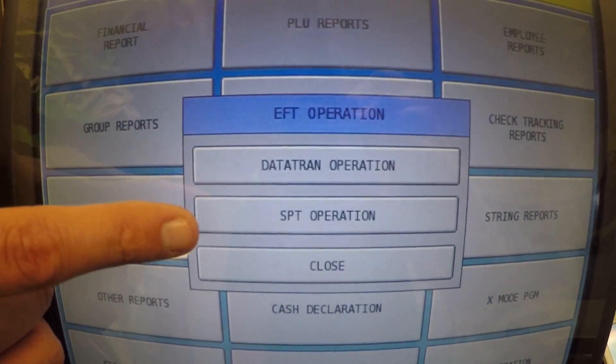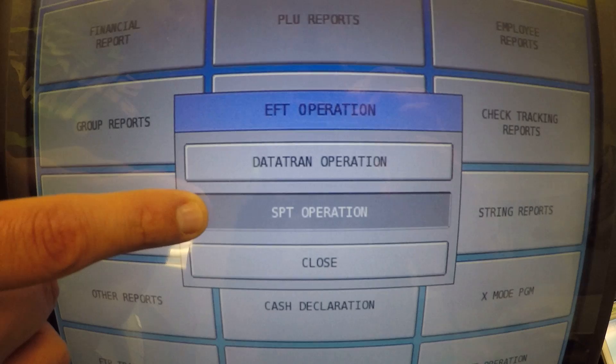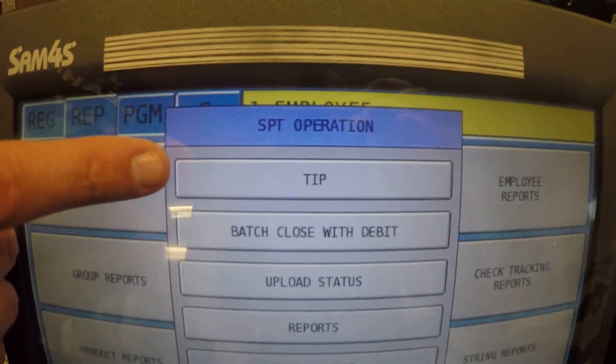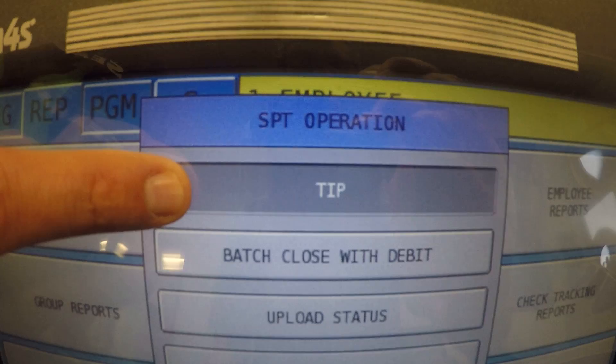We get two options here. We're going to select the SPT operation — that's the Sterling operations. And you'll see the very first option is tip. We're going to go ahead and select tip.